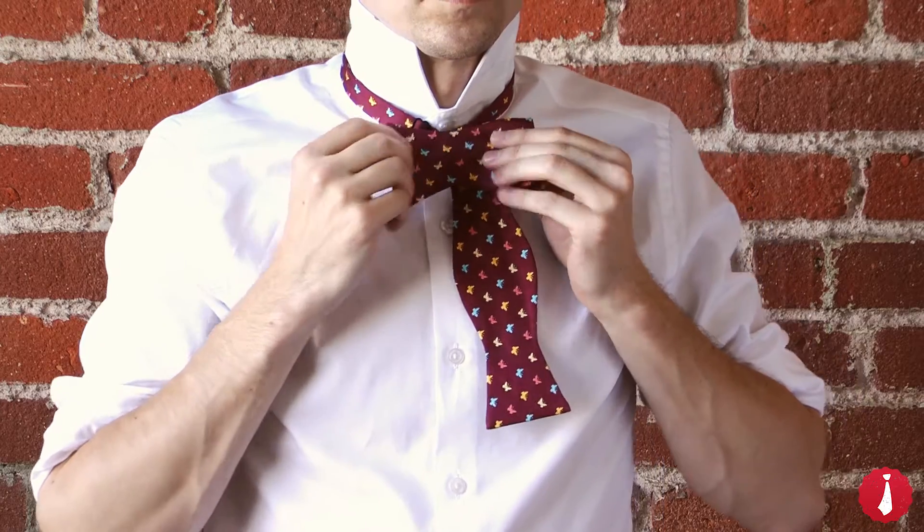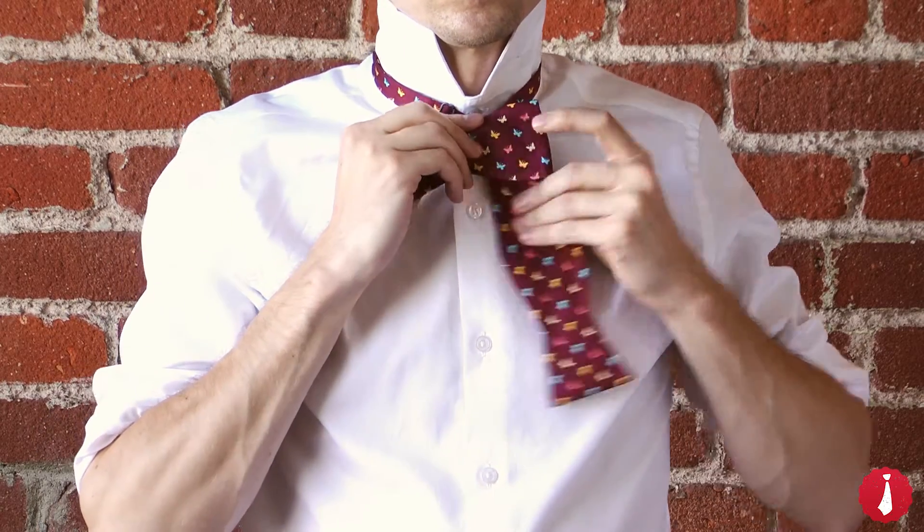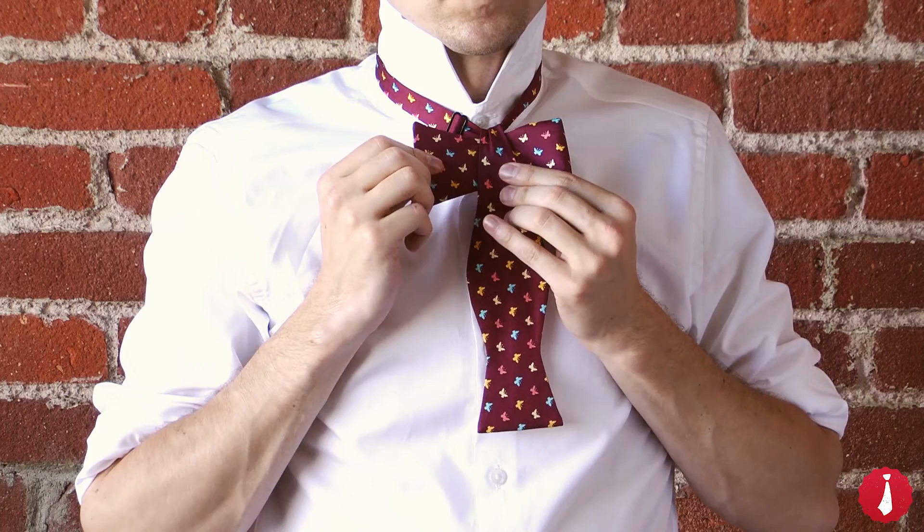Now take the shorter end and fold it across the front. This creates the bowtie shape. Bring the longer end down across the front of the bowtie shape.